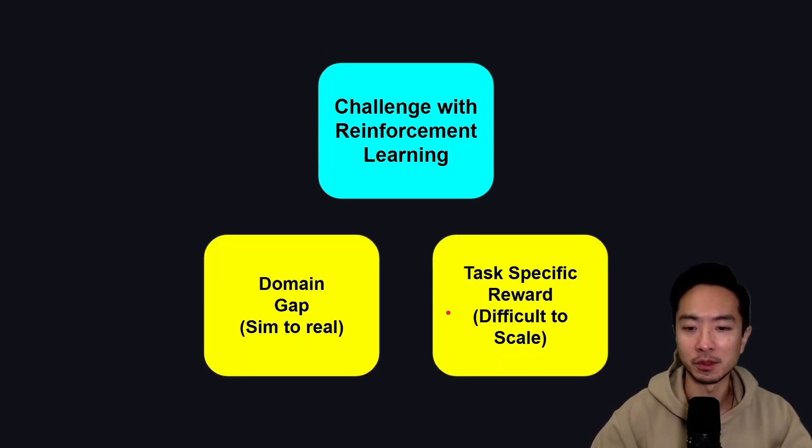Another challenge is with reinforcement learning. One issue is the domain gap, or sim-to-real transfer — training in simulation doesn't translate perfectly to the real world. There's also the issue of task-specific rewards that are difficult to scale. For example, a reinforcement policy tailored to rotating a tennis ball in your hand may not work when you extend it to rotating a pen. That's why task-specific rewards are a challenge for reinforcement learning.